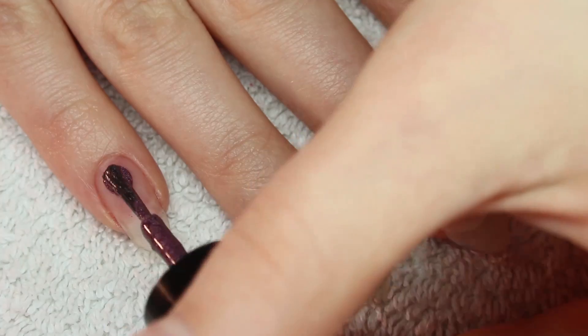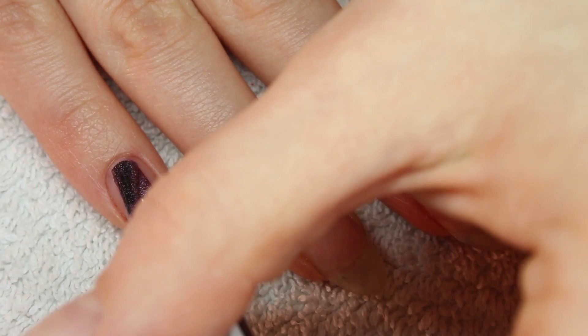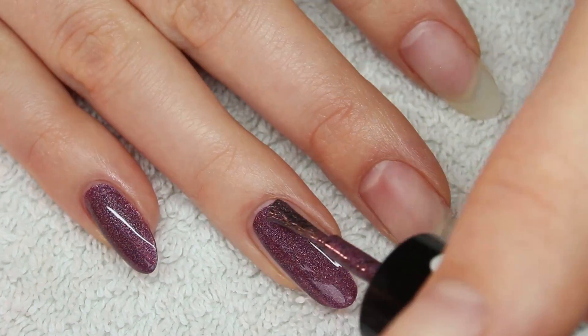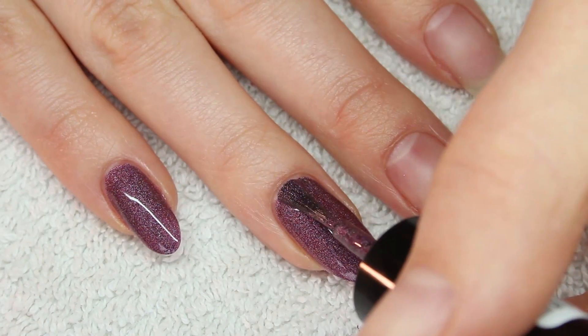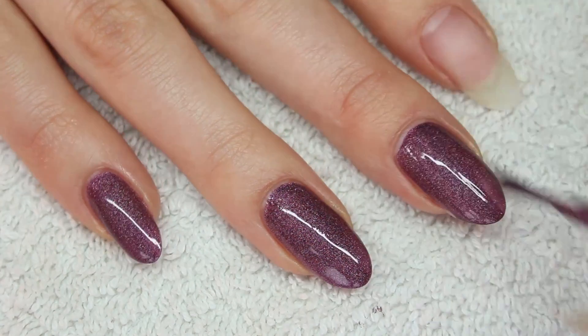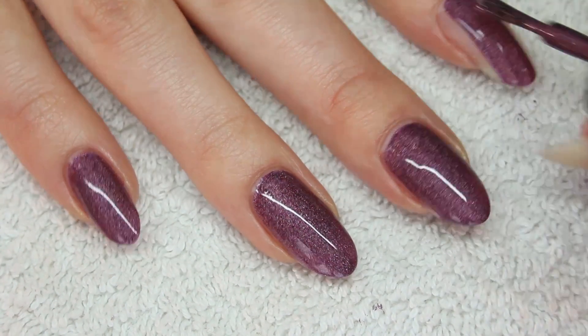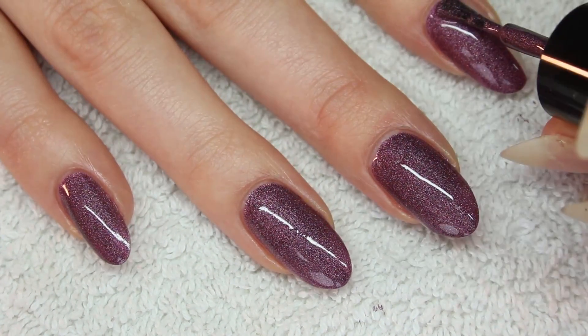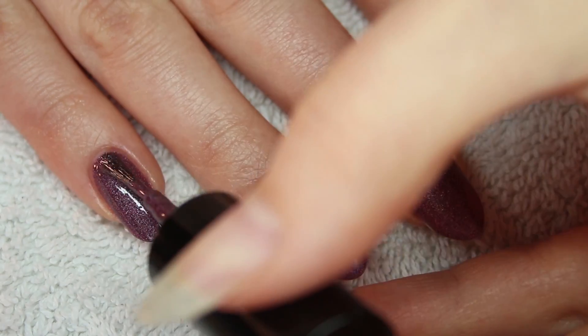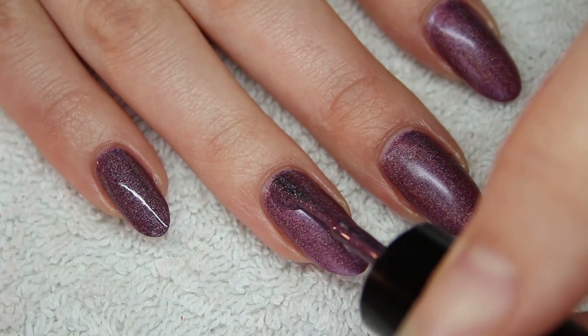Next is the darker purple. You could get away with applying one thicker coat, but I still did two thin coats. Because you can apply the coats fairly thin, the nail polish is dry in no time at all. Again, the first coat does not show the holographic effect very well, but the second coat fixes that.